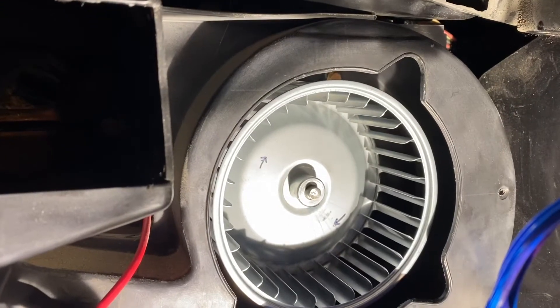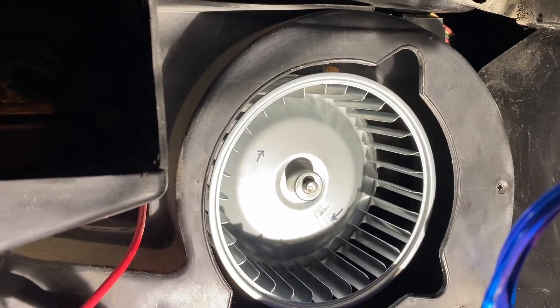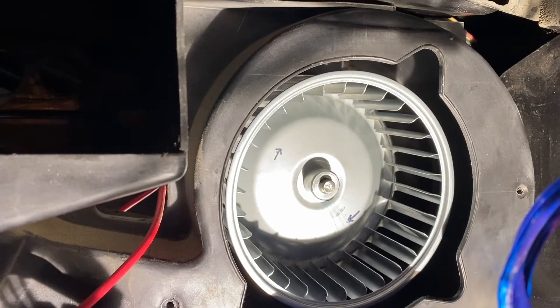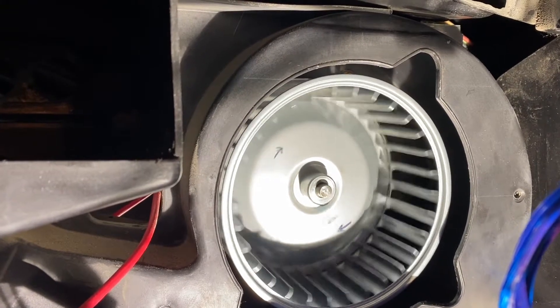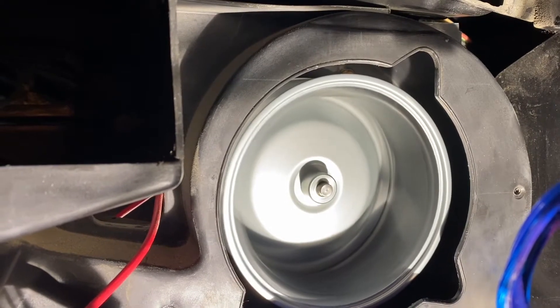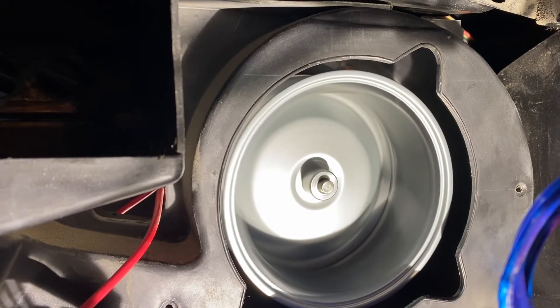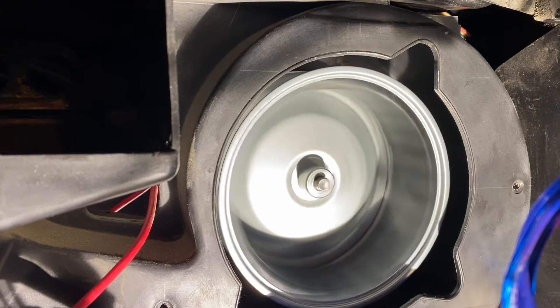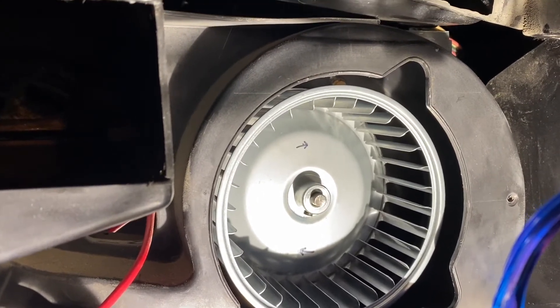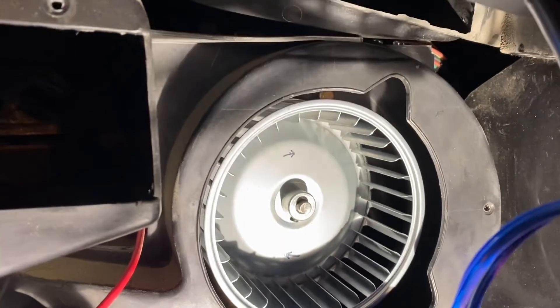The blower motor is in. I put a small drop of Loctite on the shaft screw so it doesn't come loose. Testing on low speed — spinning the right way. The new motor is actually blowing a lot more than the old one did, so I'm glad I replaced it. Now I'll put the blower motor housing back together and move on to installing the new heater core.